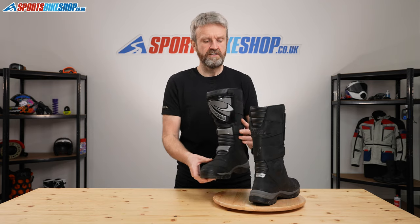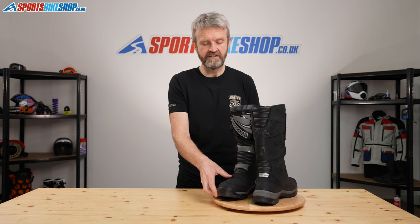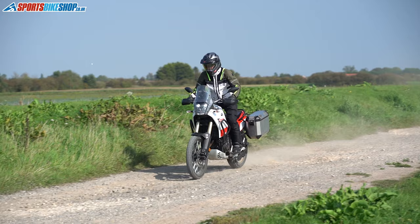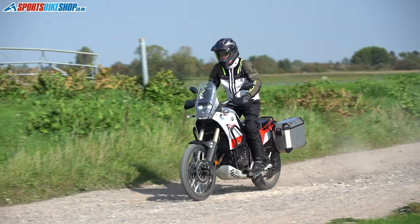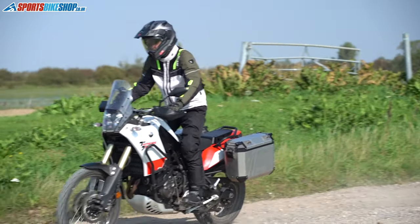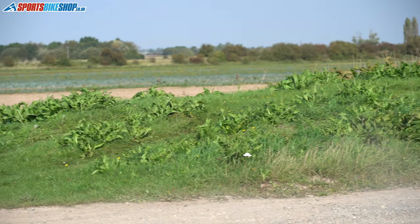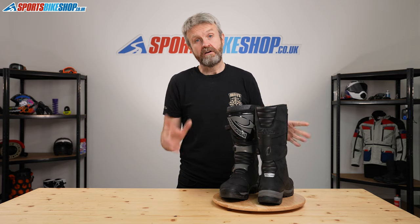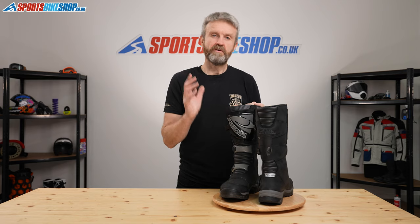These are a size 43, which is a 9 in this country — my normal size. When I wore these I spent some time on a Ténéré 700 in them. For riding they were perfect, absolutely great, but for walking I found my toes nudged up against the end of the boot, and for me I would go up to a Euro size 44 just to give myself a little bit of extra room.